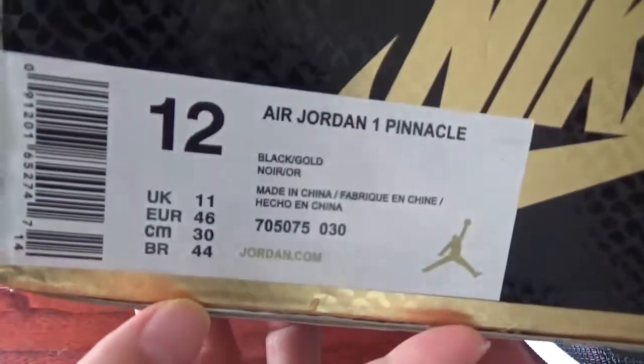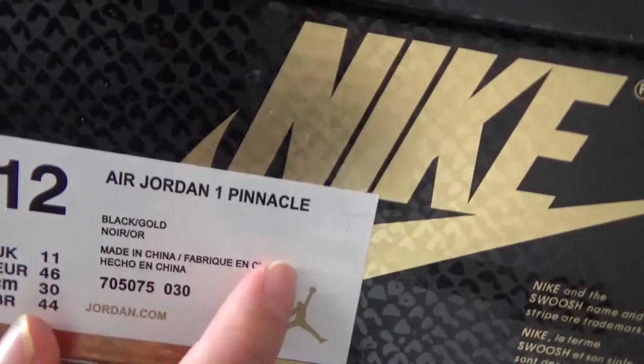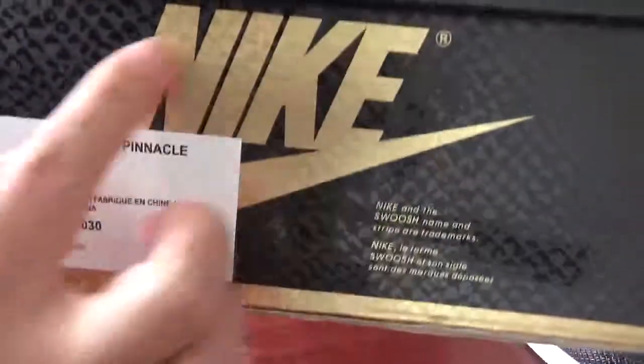You can check the size label — the size is 12. And here is the shoe name. You can check. And here is also the Nike logo.